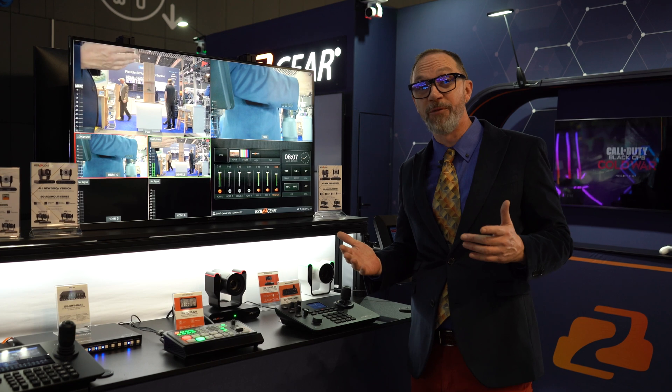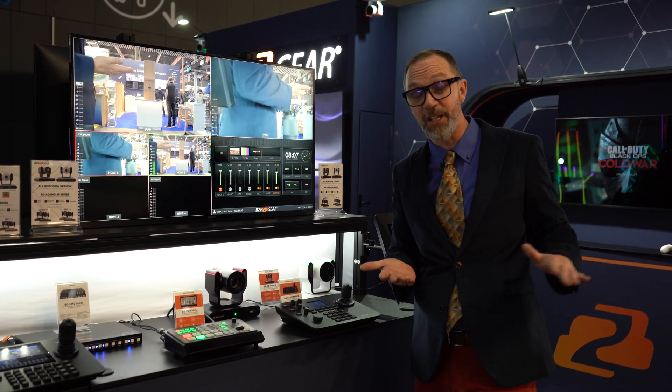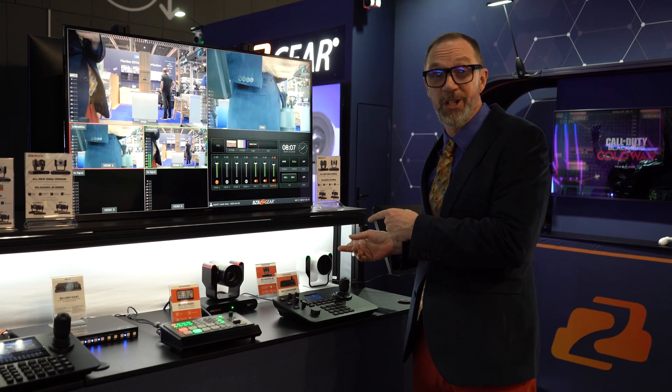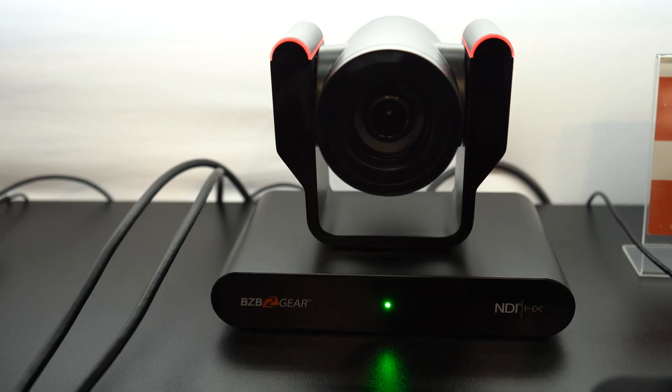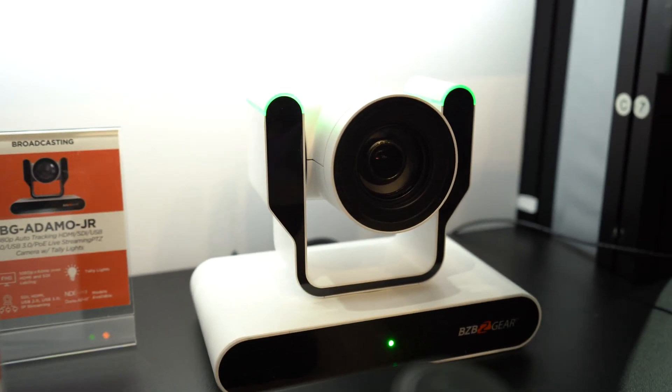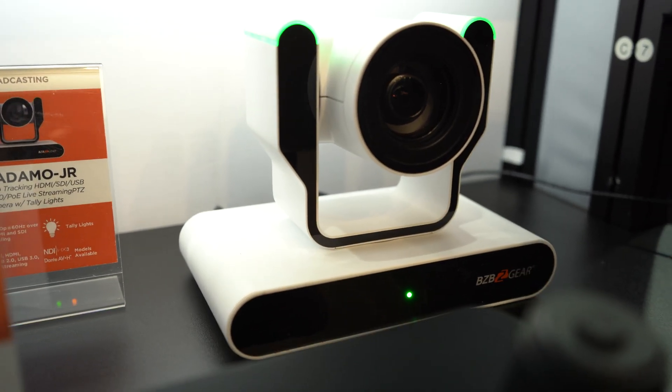You've probably heard about our Adamo 4K — it's making massive waves in the industry, currently a four-time award winner. Let's see how many awards the Junior is going to pick up. It's essentially the exact same camera, just a smaller form factor, and it maxes out at 1080p versus the 4K from the original Adamo series.